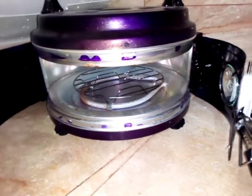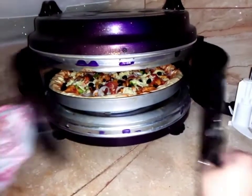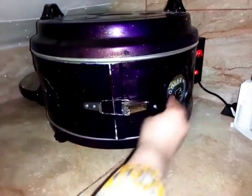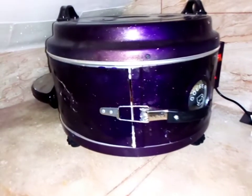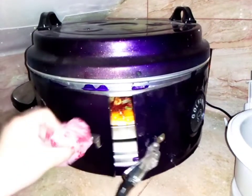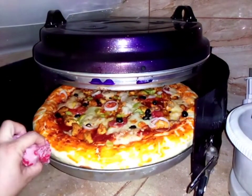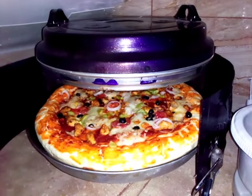The oven is hot and we put the tray in the oven and close it so that it will be better. Now you can see that the pizza is ready.